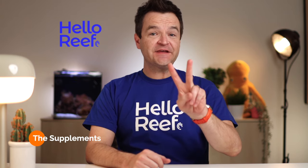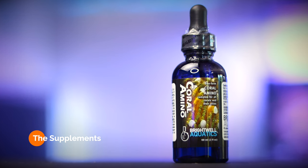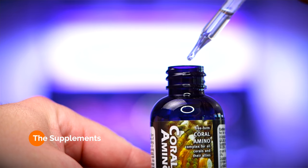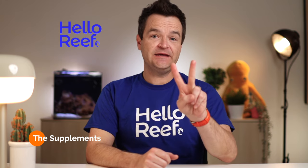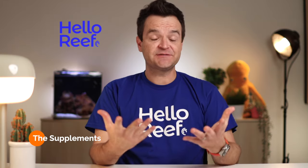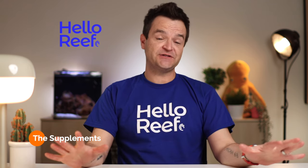Besides Kalkwasser, there are two other things I'm dosing to my tank every week. The first is Brightwell Aquatics Coral Aminos — a friend of mine who's an anemone expert does this, so I've adopted it too. Amino acids form the base of building blocks for protein, so it should help our anemones grow. The second thing I'm adding every week is Microbacter 7 from Brightwell Aquatics. I do this after my weekly water change because during that water change I'm gravel vacuuming the sand bed and disturbing a lot of the surface area that beneficial bacteria live on. Since Microbacter 7 is a kind of beneficial bacteria, I figure it just can't hurt to add it in.